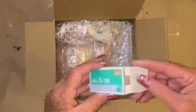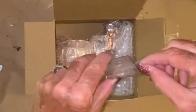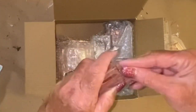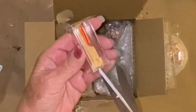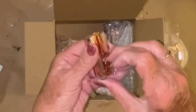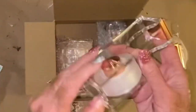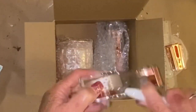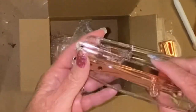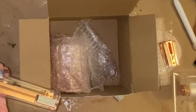Look at this gorgeous rose gold desk accessory set that they sent me — it is absolutely stunning. I'm going to tell you what's in the box. I am so in love with this whole set. It came with a stapler and about a thousand staples, a staple remover, a really pretty tape holder with tape, a pin holder, and the little pin that has a diamond at the top — it's so pretty.